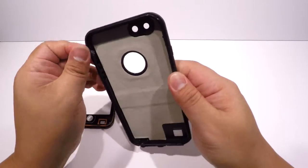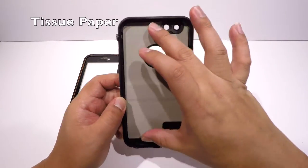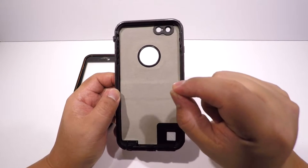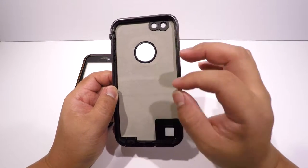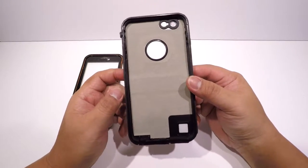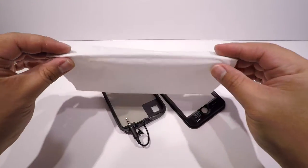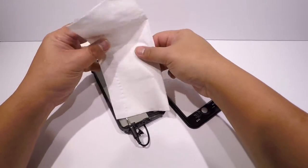Now we will test the case. Instead of using a phone, we will use a paper inside so that when we test it in water, we can easily see even a small drop of water — because the paper will easily absorb it. If we used a phone, we might not detect it because of the color or texture. So we're using a tissue paper — just going to fold it and place it inside.